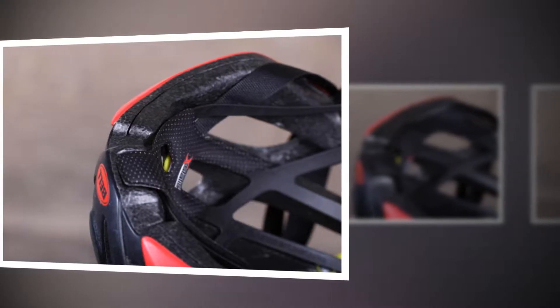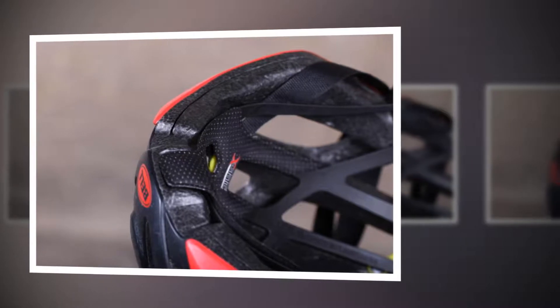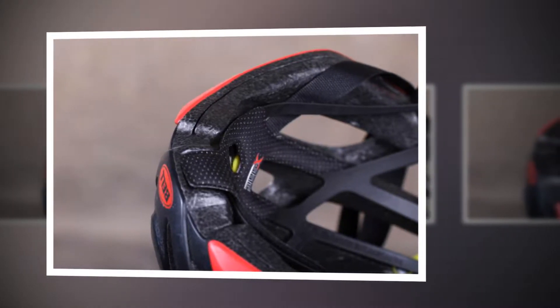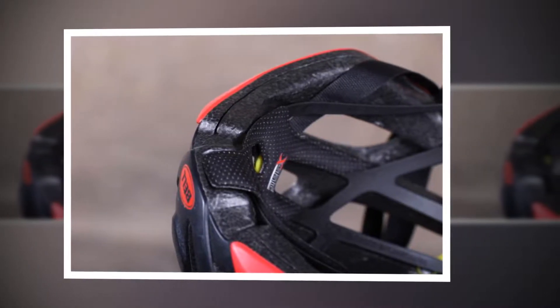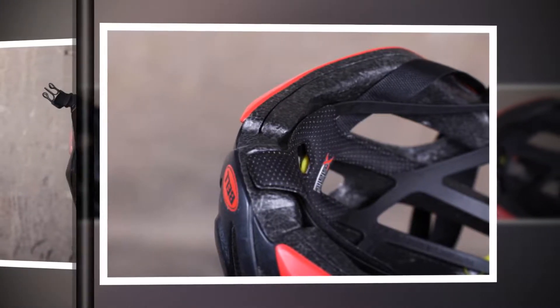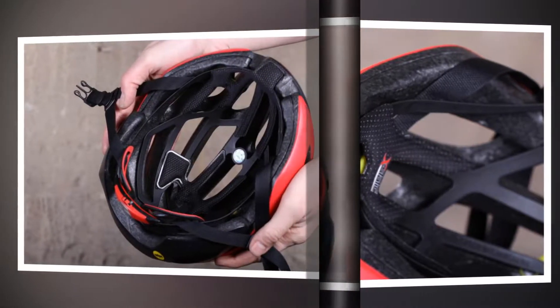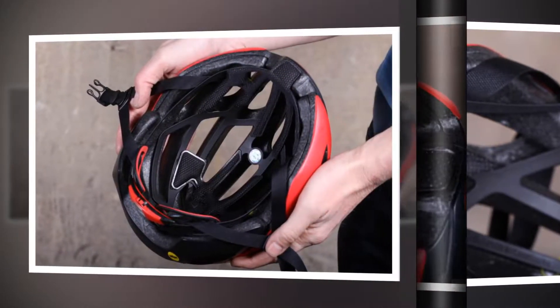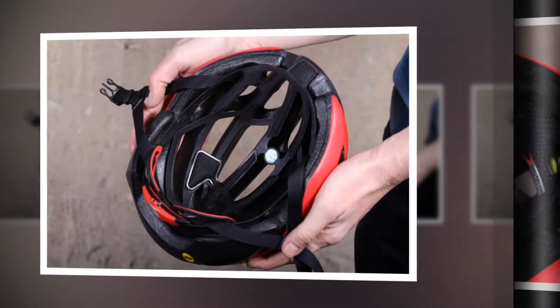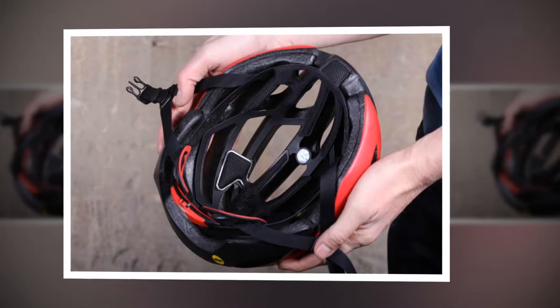The Bell Zephyr MIPS helmet might be one of the more expensive options out there, but it's well ventilated, fairly low profile, and it boasts an excellent new MIPS integrated fit system. Bell says that by using EPS of two different densities it can custom tune impact management and design a better helmet. The Zephyr features a MIPS liner integrated into the float fit race retention system — sorry for the jargon, I'll explain it.